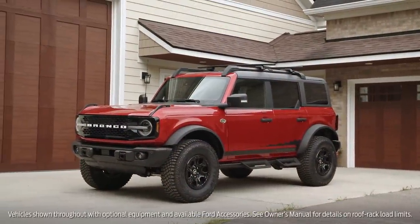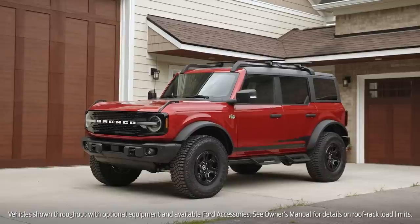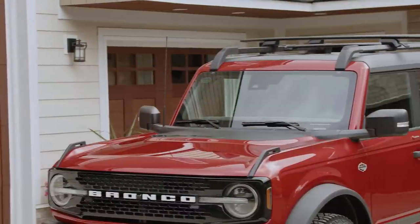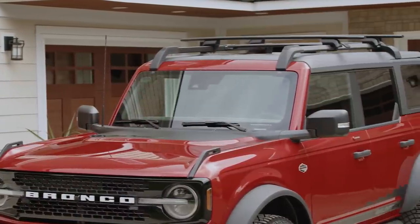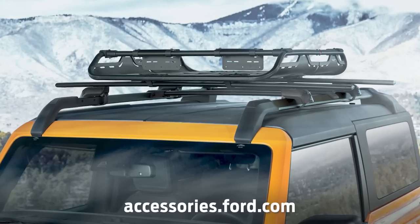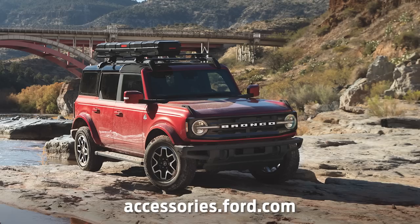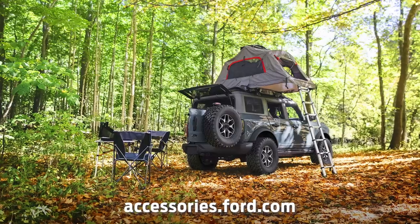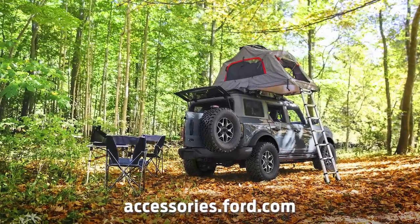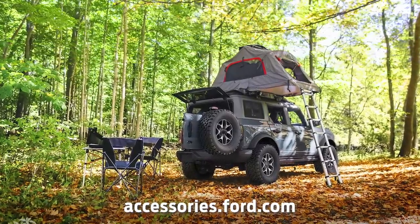This video shows you how to install the Yakima HD Crossbar Kit on your Ford Bronco hardtop model. With these crossbars, you've got a solid foundation for more rooftop adventure gear — things like a cargo platform or basket, fishing rod box, or even a two-person tent. You can get these and other Ford-approved accessories at accessories.ford.com.